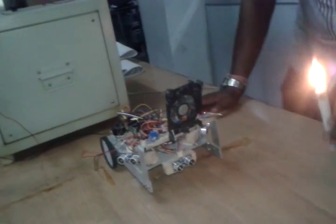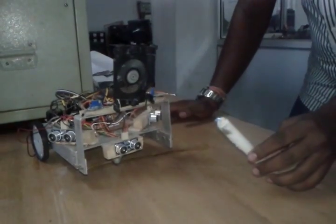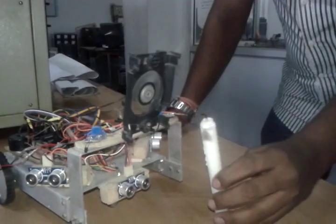This is the fire tracking mode. The robot is now tracking the fire and going to blow it off. The fan is working and it is going to extinguish the fire.